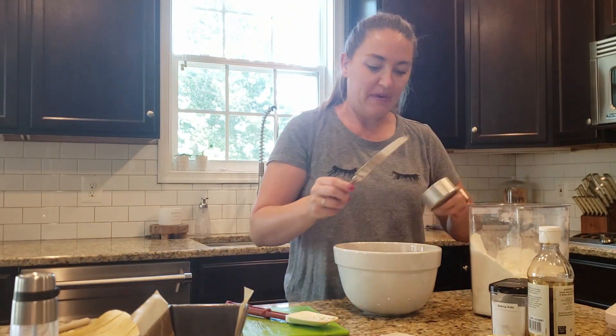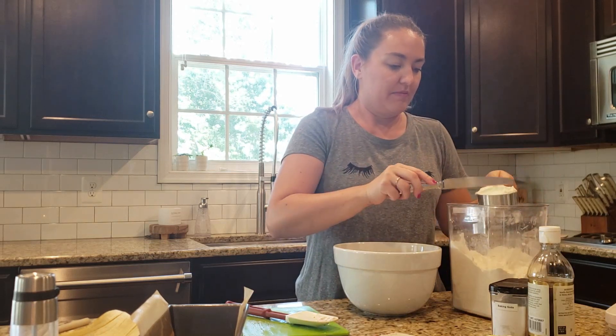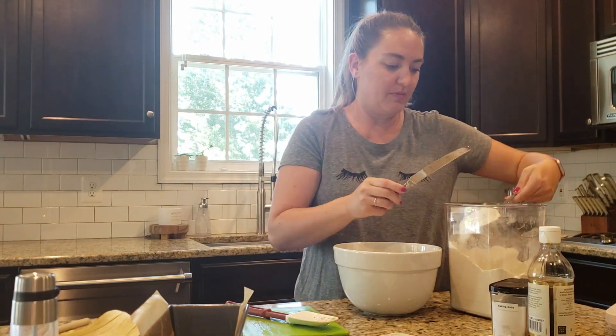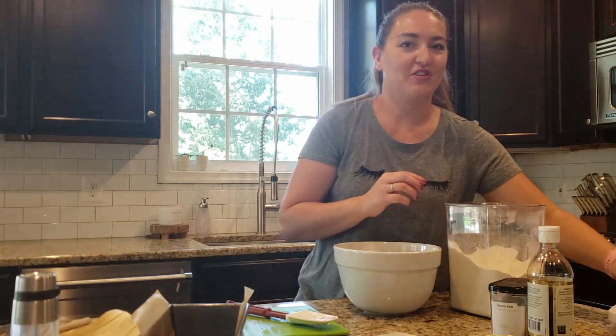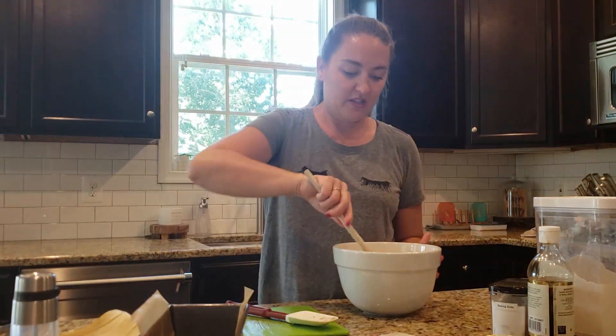It might take a little more baking time but you could use that also. I'm just using an organic flour that we typically use. I actually buy it in bulk and keep it in our basement and bring it up as I need it to refill our canister. And then go ahead and stir it up — it's a really easy recipe.